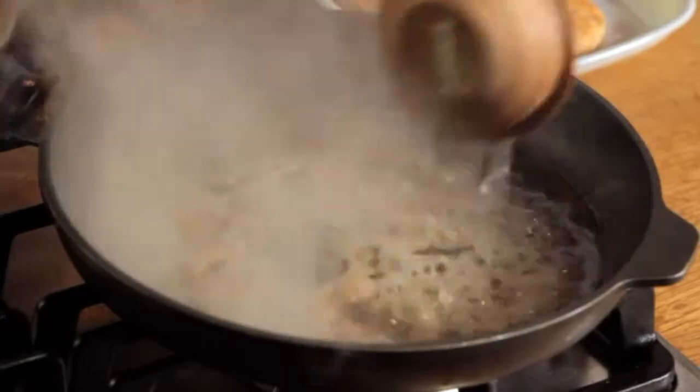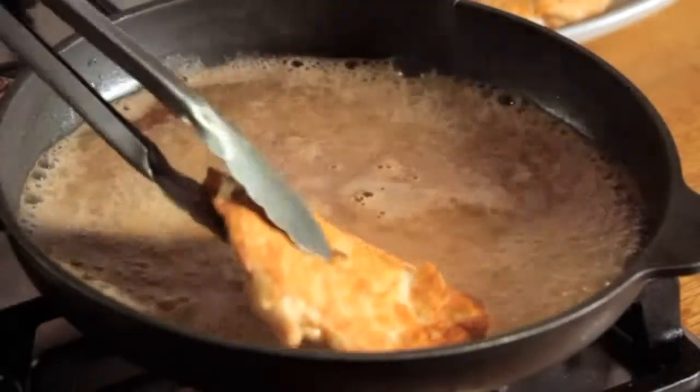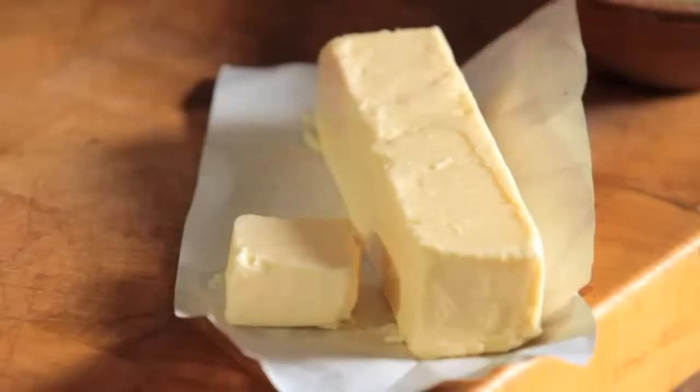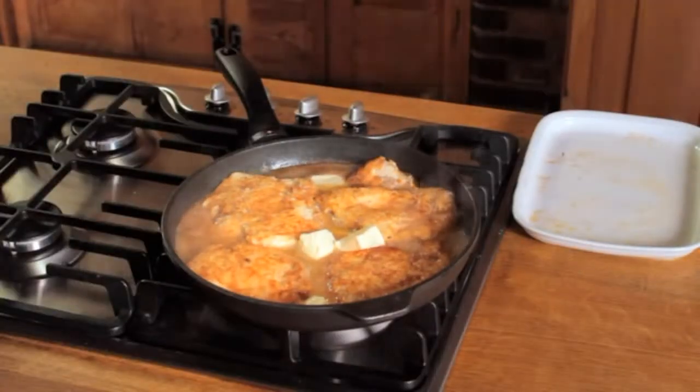Into the same skillet, add the freshly squeezed lemon juice and then pour in the chicken broth. Bring the mixture to a boil over high heat and then return the chicken to the skillet. Lastly, add the remaining butter, reduce the heat, and let the chicken simmer for three minutes.